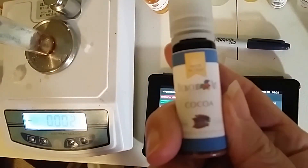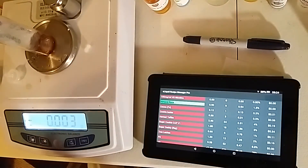Next, we're going to put in Flavor Art's Cocoa. We're putting in 0.2% of that one, which is 0.13 grams.